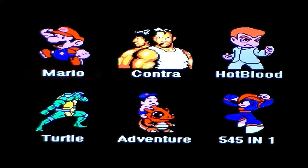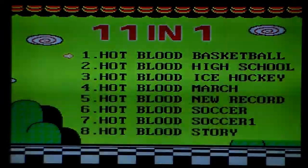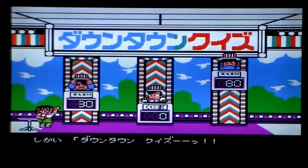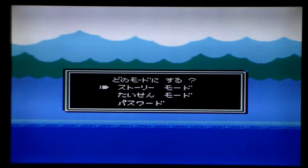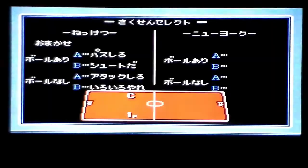Hey guys, what's going on? This is Tony with Urban Girl Scout Media and I'm coming to you today talking about a pretty interesting game. The system I'm going to talk to you about is the Famicom — like family entertainment system or something like that. It's basically a Nintendo classic, like the original Nintendo classic Chinese version.